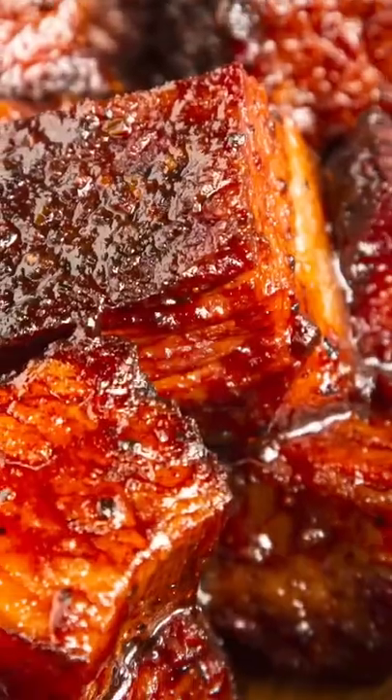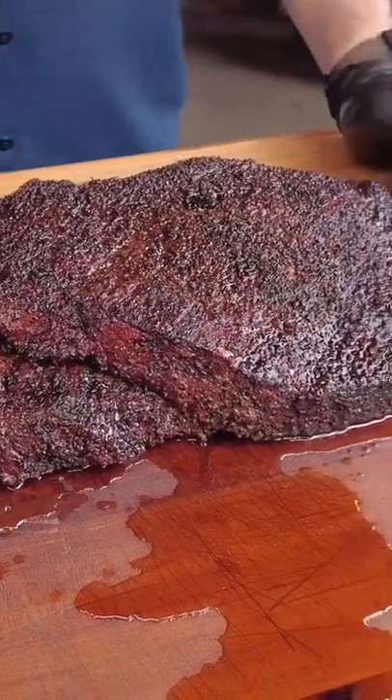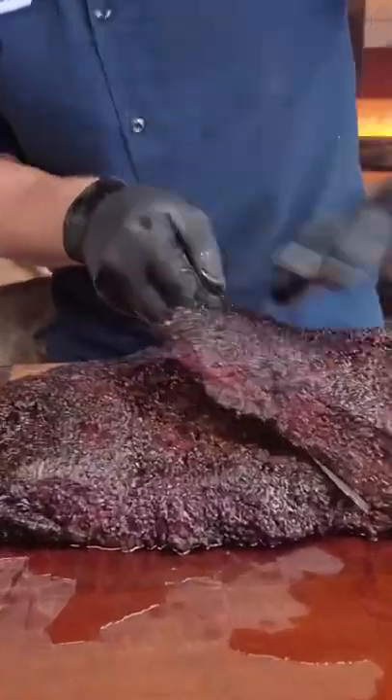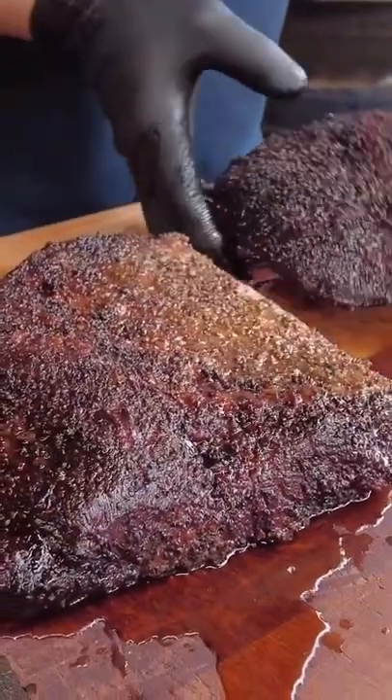Today we're going to be making potentially the best bite in all of barbecue: brisket burnt ends. I seasoned this brisket simply with Meat Church Holy Cow and ran it at 250 degrees for 10-11 hours until the brisket was done. Now I'm going to take my chef knife and make an incision to separate these two muscles.